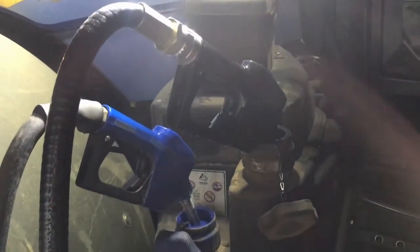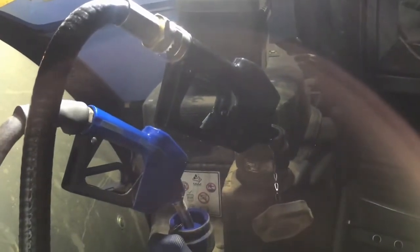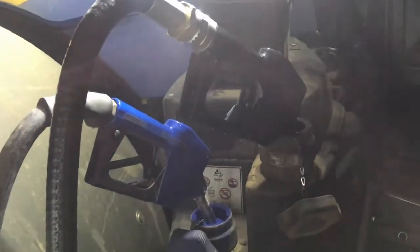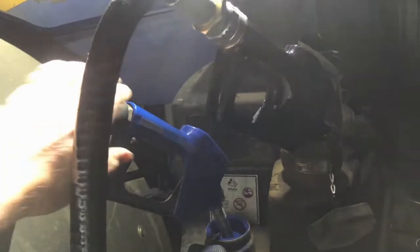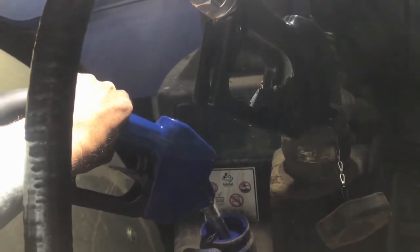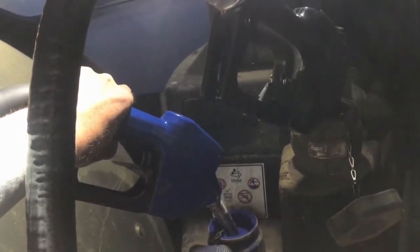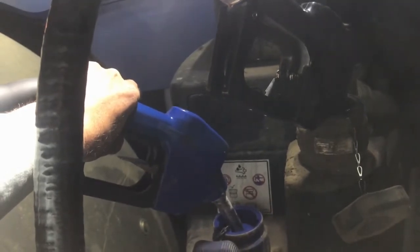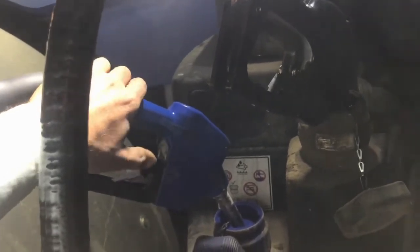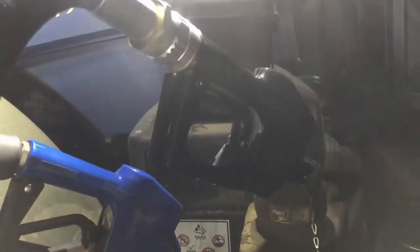Getting the baler ready. First we have to put in diesel — the black one. And now the blue one in. When they're full they click off, as you've just heard that one do. You can get a little more than you normally do. There we go, that's the blue one done. Diesel takes a lot longer.